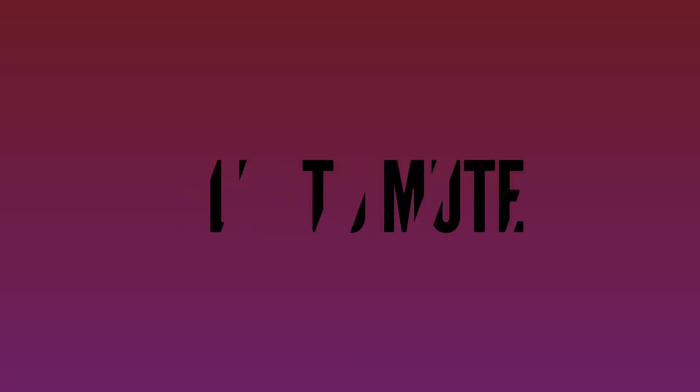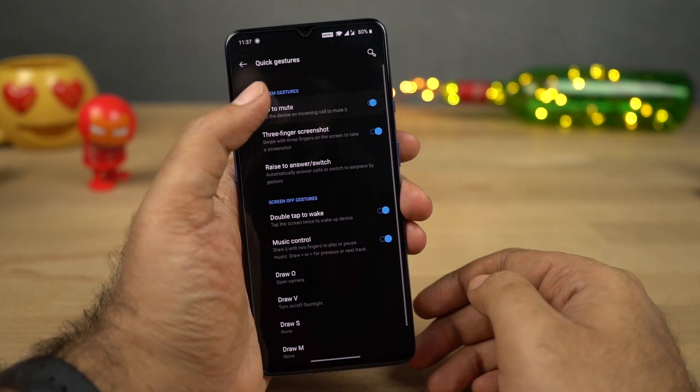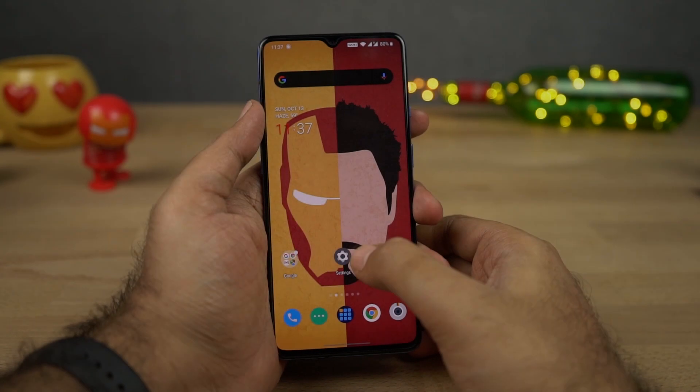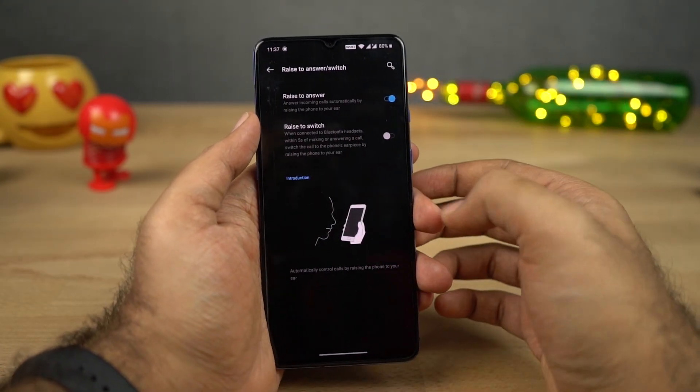Next we have Flip to Mute. Once you enable this feature, you can just flip your phone to mute an incoming call. Next we have Answer Call by Gesture — once you enable this feature, you can answer a call just by placing the phone near your ear.